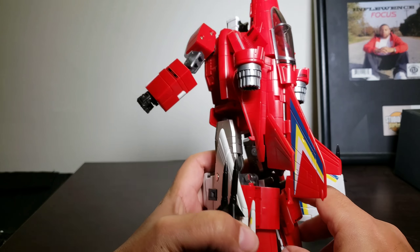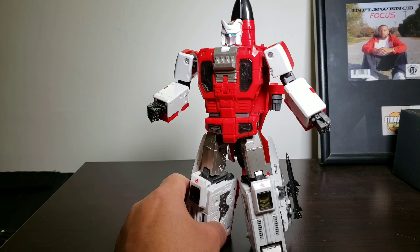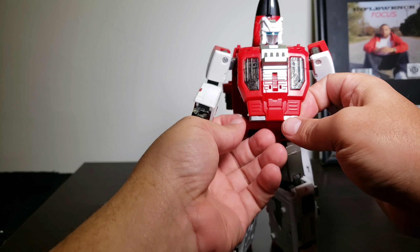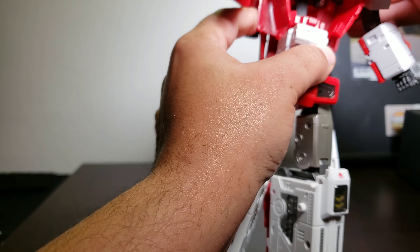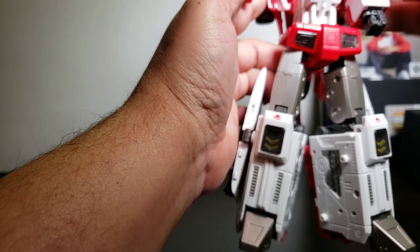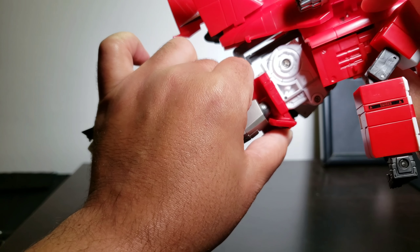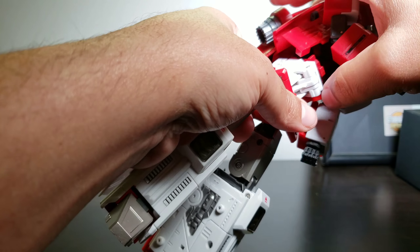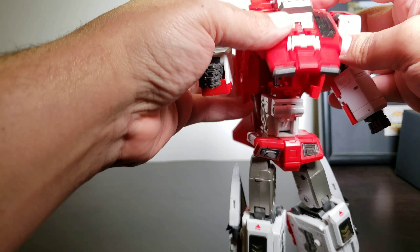There are some issues with these things right here — they tend to come out. And I can tell you, these figures are not Scramble City — I've seen that question. They can only be what they are: this is an arm and the other guy's a leg. The reason for that is he has a joint in there that, when you put him in arm mode, comes out. That joint there acts as the elbow joint — it's a tight joint and that's pretty dope.